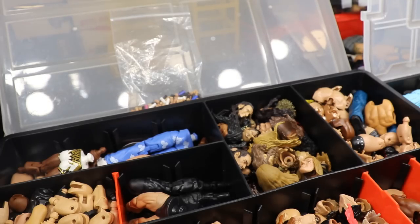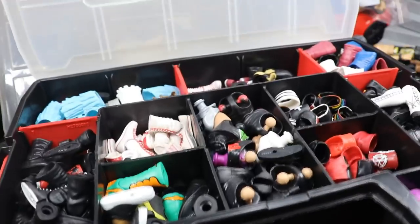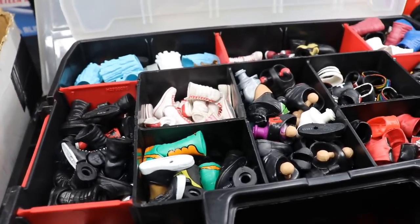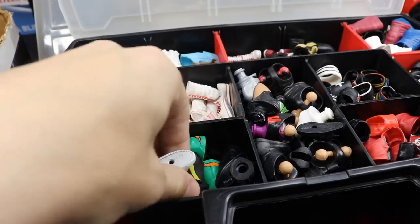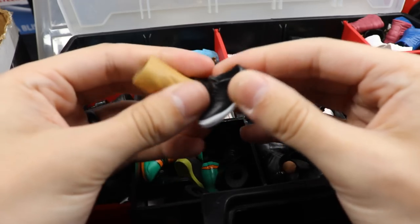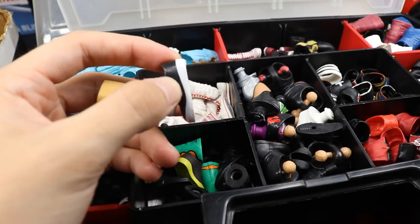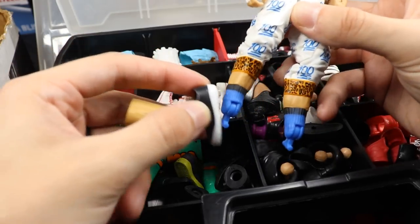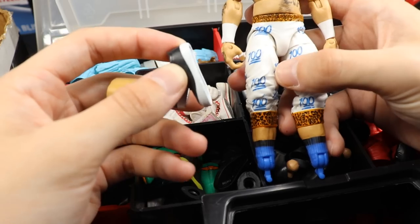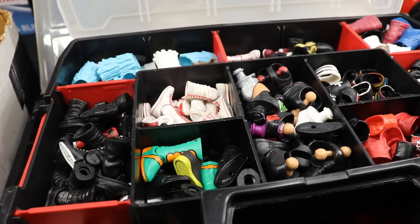I'm going to move this fodder box over so you guys can see. For Enzo Amore I have some extra Cena shoes, and I think these would look the best because he has white pants. The black and white Cena shoes from the Elite 20 Cena - either Elite 20 or the Best of Pay-Per-View - will probably look best. They'll match with the 100 emoji sweatpants joggers and that will work the best for Enzo.